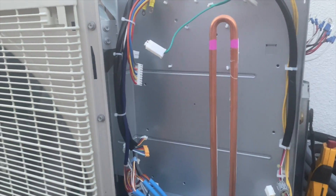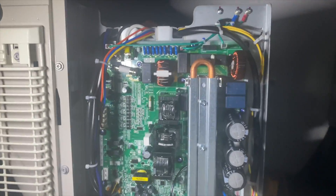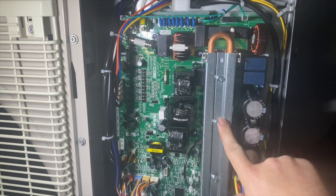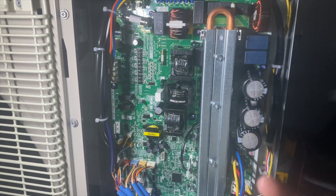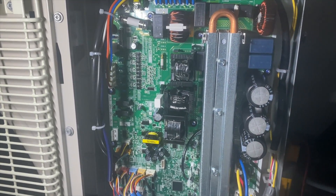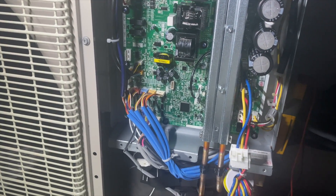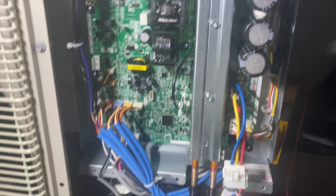We got it all hooked back up and in there. I added some thermal paste — you can get it at a computer store like Fry's. It transfers heat to the heat sink more efficiently. Of course they don't give that to you when you order the board, so make sure you pick some up. We got all 13 screws put back in and all the wires hooked up.